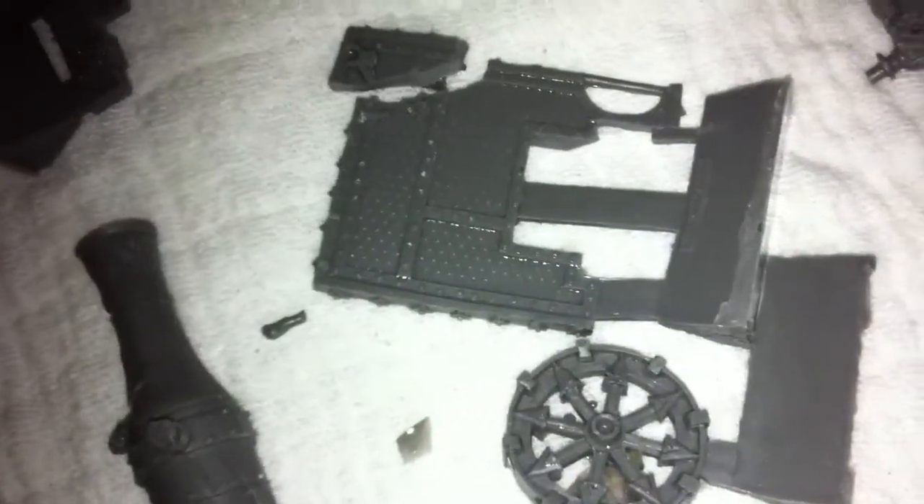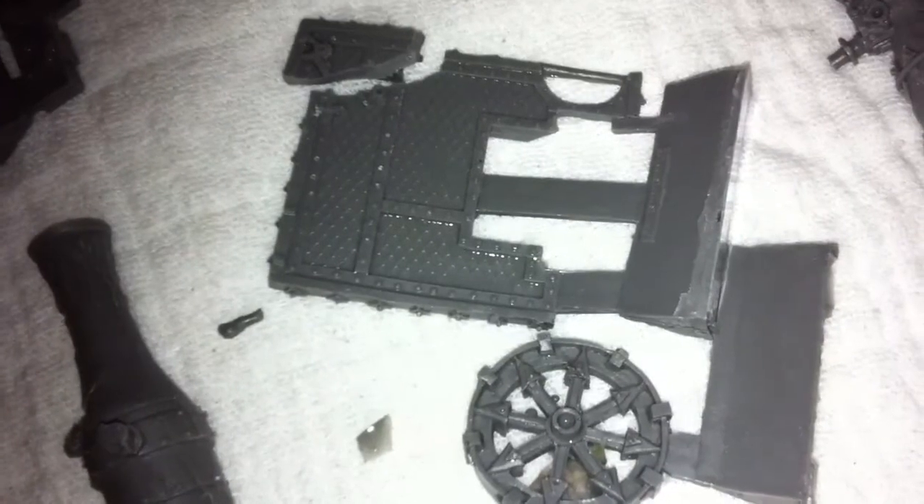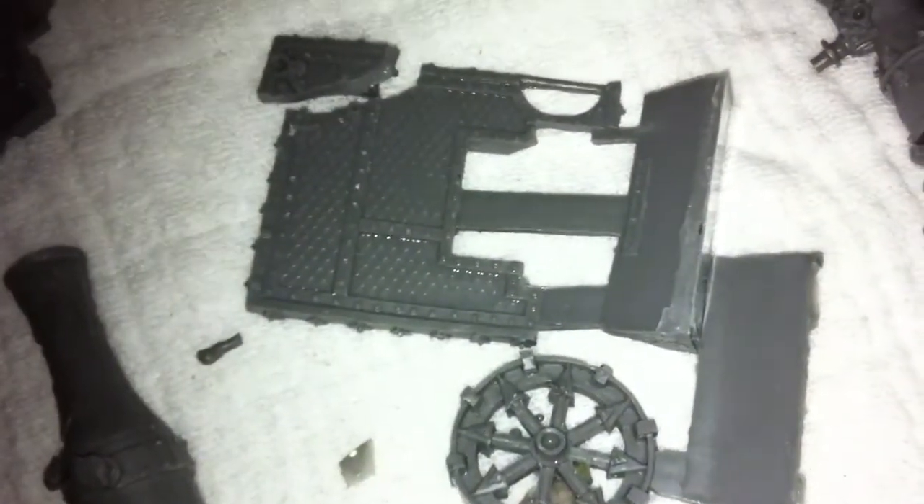Nevertheless, I will show you once I've built this up. In a day or two there will be an update on this. Thank you for watching, bye!